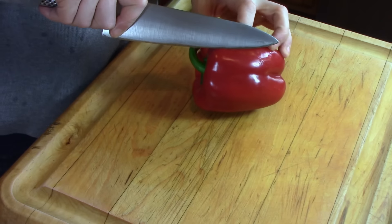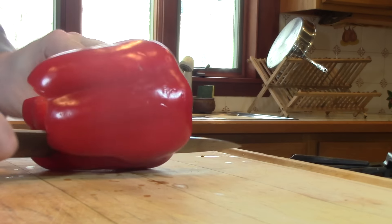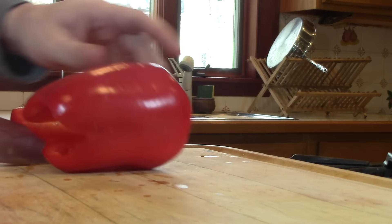Pretty cool, right? So you actually slice around the pepper. The seeds stay in the middle — they don't end up on the floor, they don't end up on the cutting board, and they certainly don't end up in your pocket.